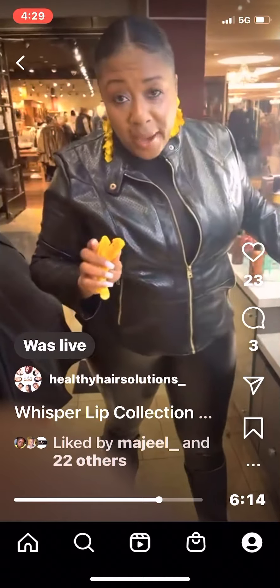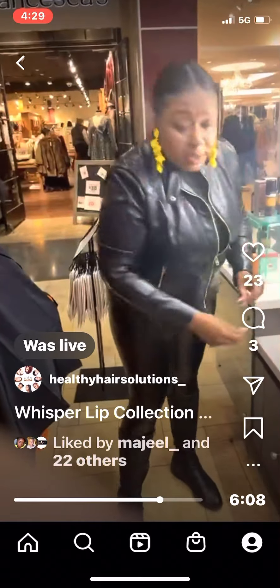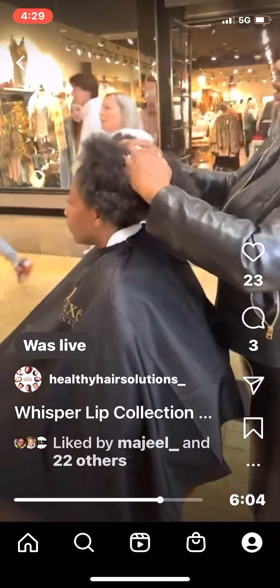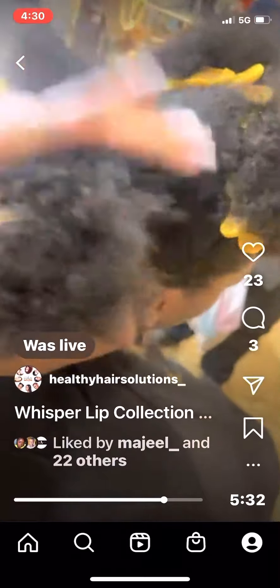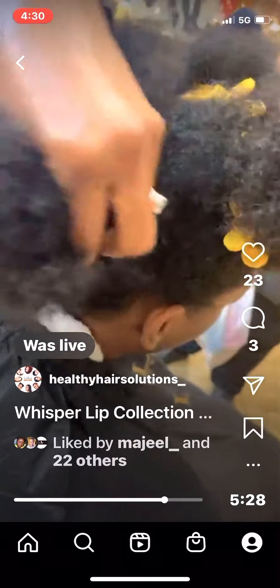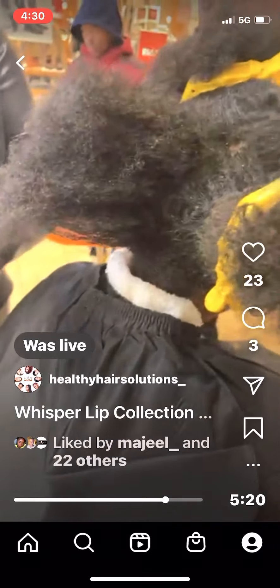You're going to notice that there's no pain involved. I'm not going to use a comb. Sectioning it out — I never pull, I never snatch, I never do anything like that. I always want to use my hands. Your hands are the best tools you could ever use, and I'm going to use the Whisper Whip Hydration.